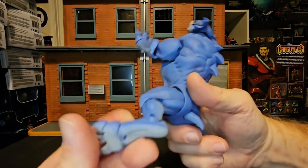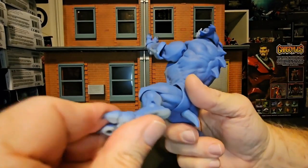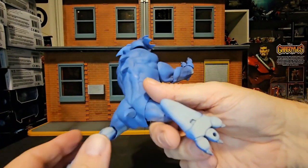His knee goes in and out, and he has an ankle and a toe pivot. He even has a hole for the stand on each foot.